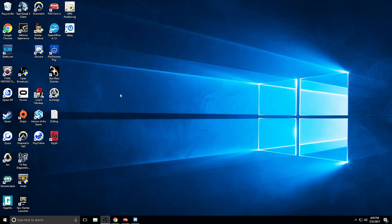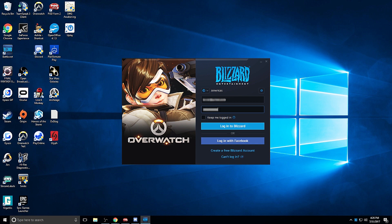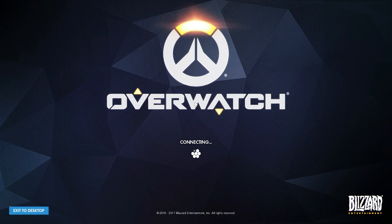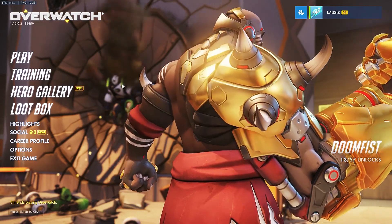Now I am actually going to log into Overwatch here to show you how to do it — it is actually very simple. All right, now that we are logged into Overwatch, here we come onto the main screen and I am going to go to options.